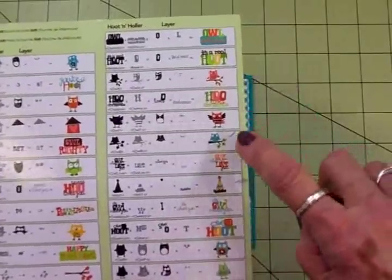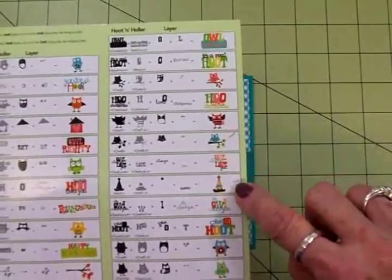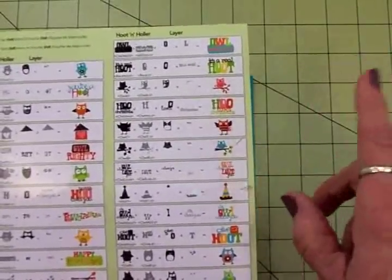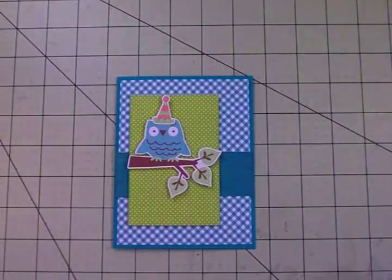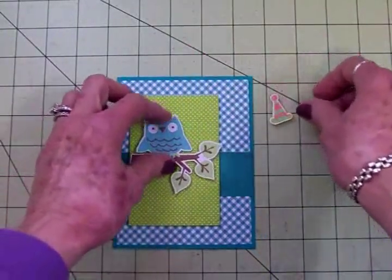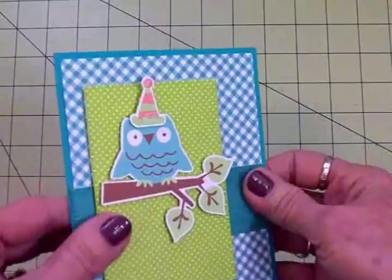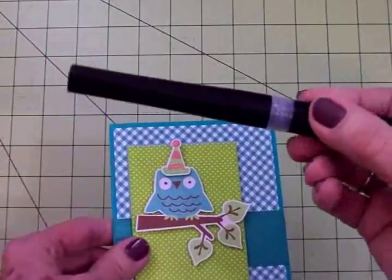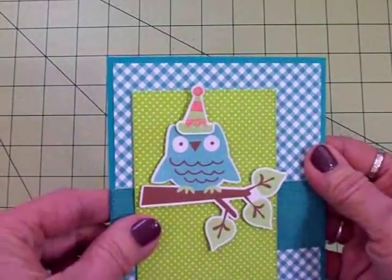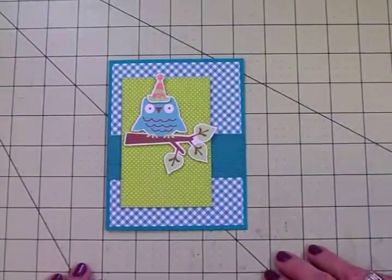Come down two more and there's the party hat. I cut the owl at two and a half inches on the Expression, and I cut the party hat at one inch. I'll have the Explore measurements as well at the end of the video. I'm going to take the backing off the foam tape and adhere this to the front of my card. There's my little owl with his hat on. I went over the little party hat with my Spectrum Noir shimmer pen just to give it a little sparkle since this is for a birthday. Now all we have to do is add the sentiment.